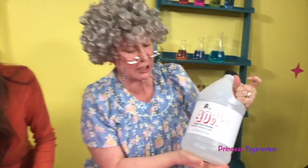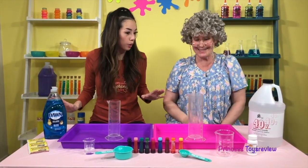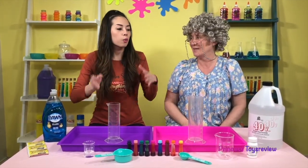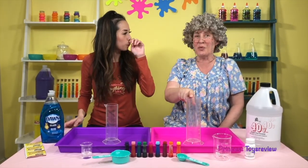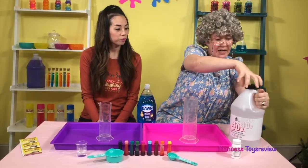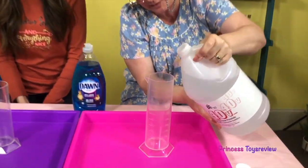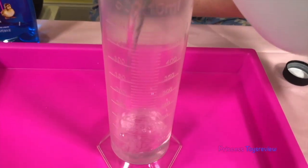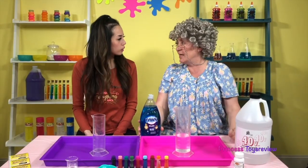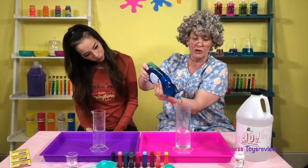So we're actually doing two different versions of the elephant toothpaste experiment. We're going to do a kid-friendly one, and also an adult one — because I'm the adult! So if you want to do it like Granny, make sure you ask an adult to do it with you! So first, we need to take the 40% hydrogen peroxide and put 200 milliliters right in here!